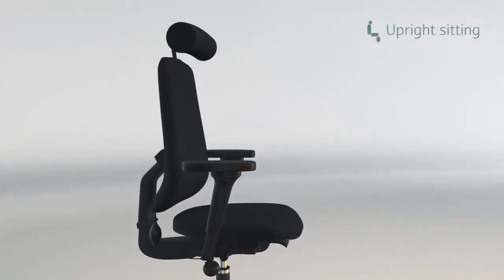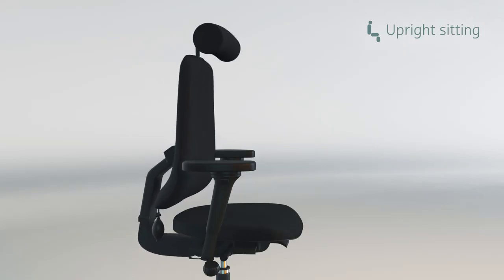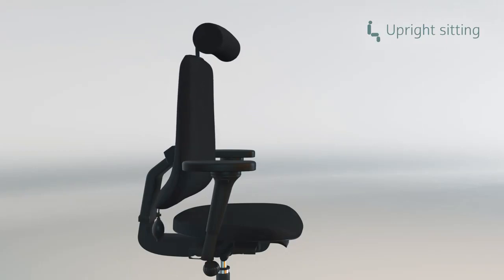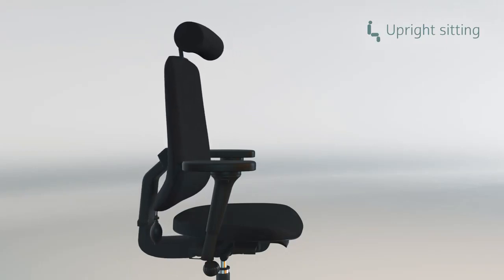Thanks to the unique and moveable backrest that follows and supports your spine, your lumbar region fits naturally into the shape of the backrest, helping you to sit upright.